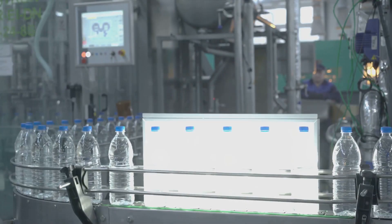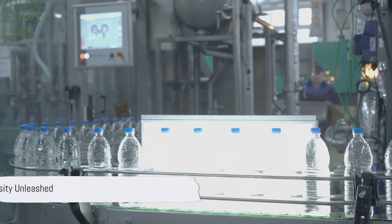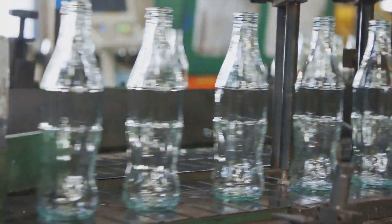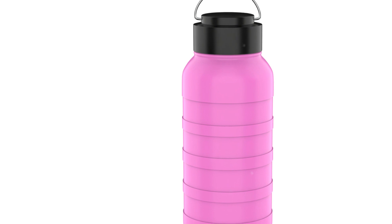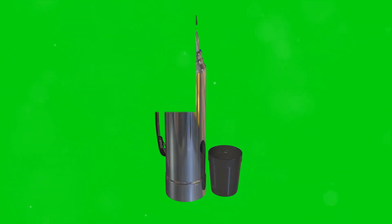Have you ever wondered how your thermally insulated water bottle keeps your drink hot or cold for hours? It's a marvel, isn't it? These bottles, often our faithful companions during trips, workouts, or even just a day at work, have a special design. Their secret lies in thermal insulation, a technology that remarkably slows down the transfer of heat, keeping your beverages at the desired temperature for extended periods.